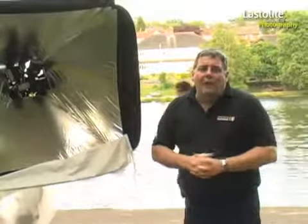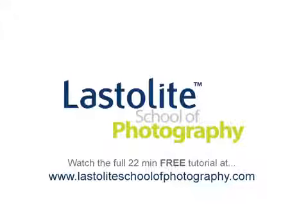So I'm Mark Loughlin for the Last Light School of Photography. I'll see you next time. Bye-bye.